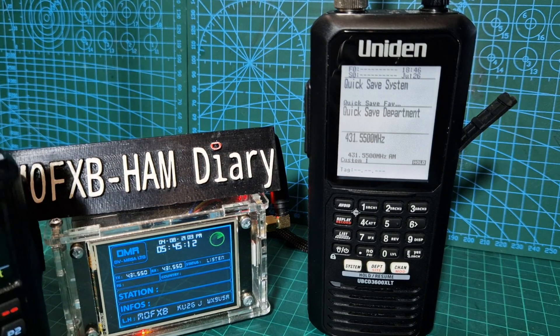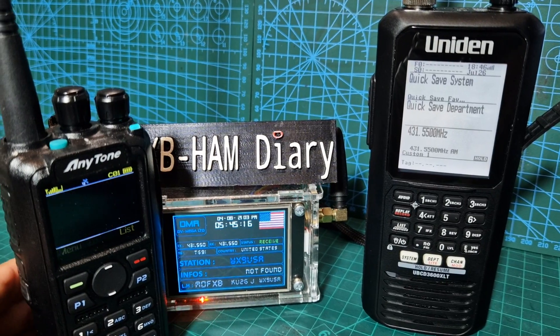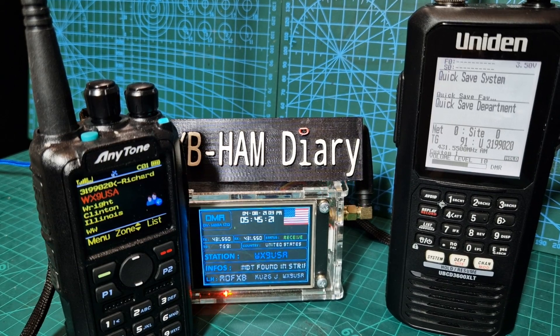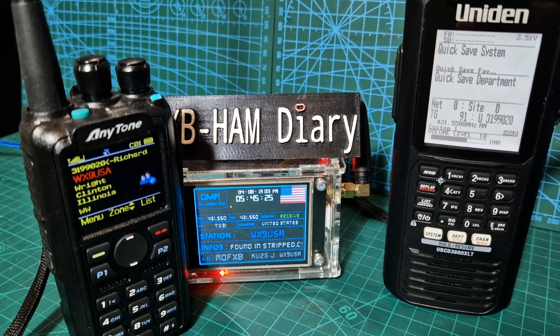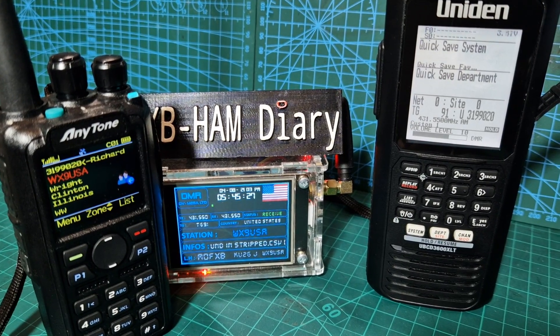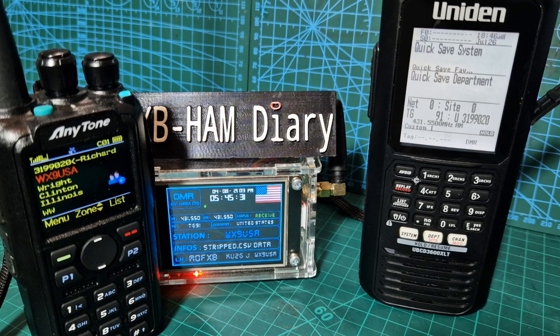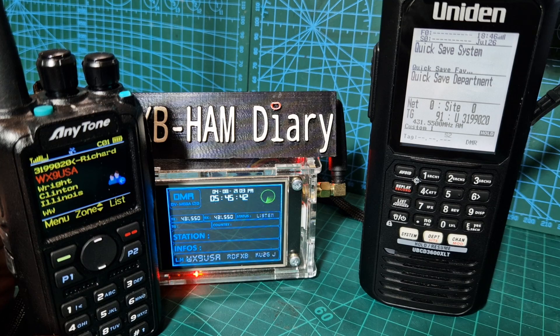I'll just show you the 878 as well. I'm actually talking to you right now on an 878. When I first came back to you I was on my R Finder B1 Plus but the battery died, so I grabbed the 878. R Finder here - 73s, my friend, enjoy. I will check out that video. M0FXB, your friend Whiskey X-Ray 9, Uniform Sierra, United States - 73s.